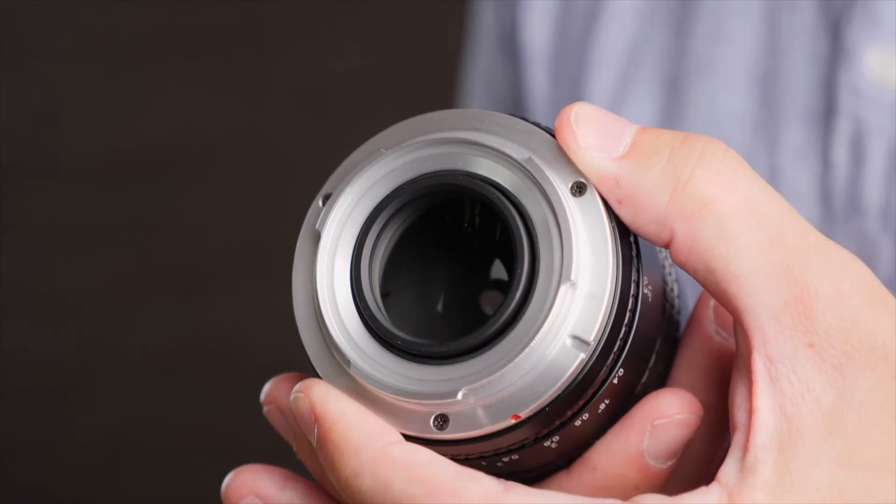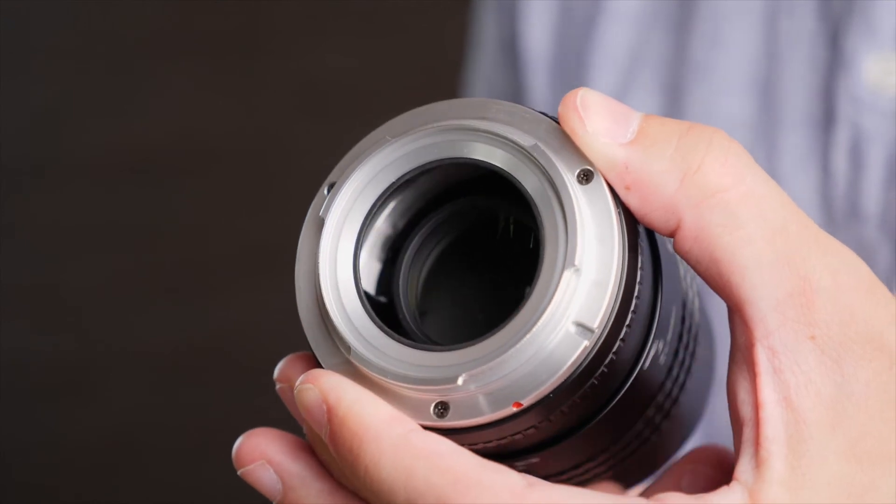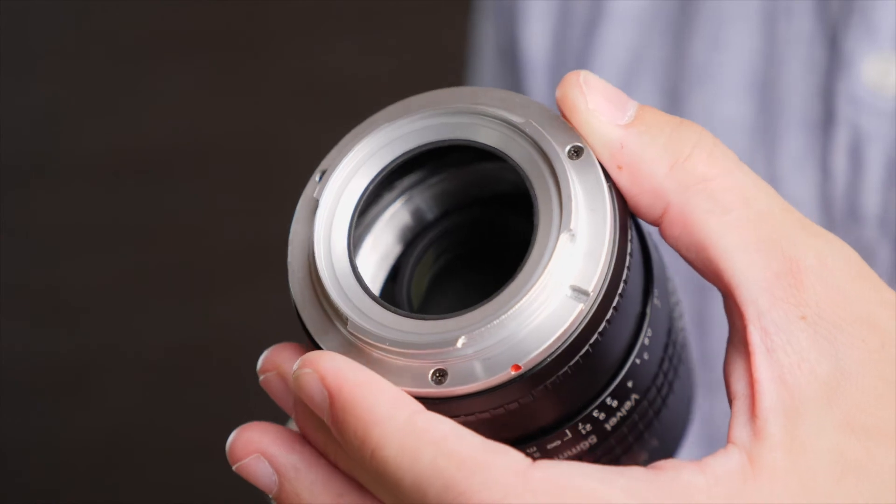At infinity focus, the rear element does stick out very slightly from the back of the lens, but as you move towards close focus, it moves quite far into the barrel of the lens and you can see quite a lot of the inside of the lens. There are absolutely no electronics on this whatsoever, so it's not really an issue. It's not weather-sealed, so you shouldn't be using it in those kind of conditions anyway.